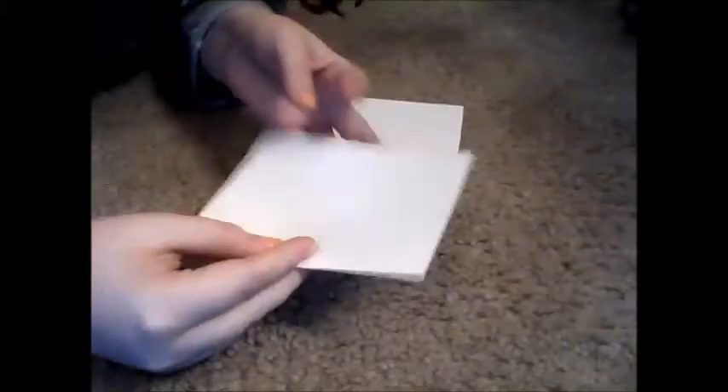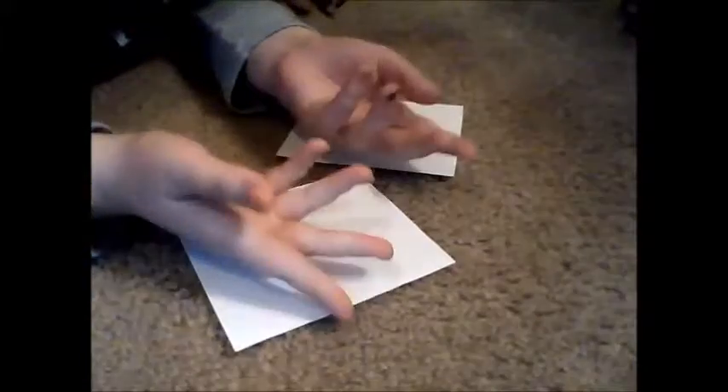Hey guys, Crystal A here, and today I'm going to be showing you guys a magic trick — how to take a piece of paper, rip it up, and put it back together right in front of your audience's eyes.